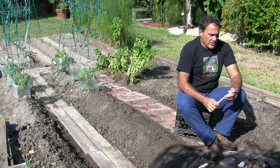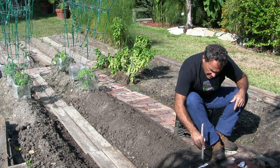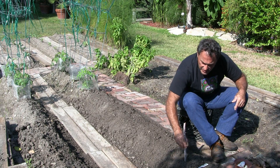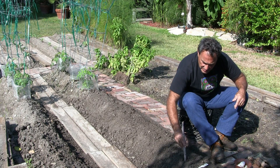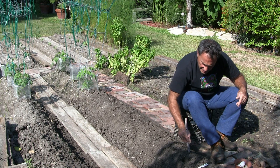What I do is I get a stick if you want — you can use your finger, it doesn't matter. I'm gonna go down about two inches and I'm gonna plant the onions on the other side diagonal, like that.